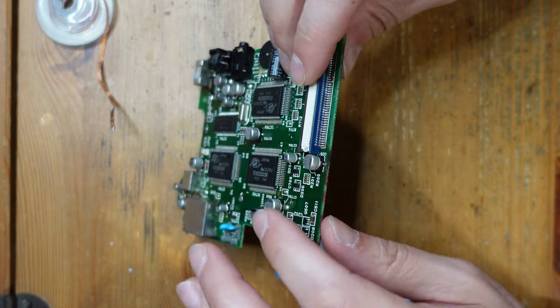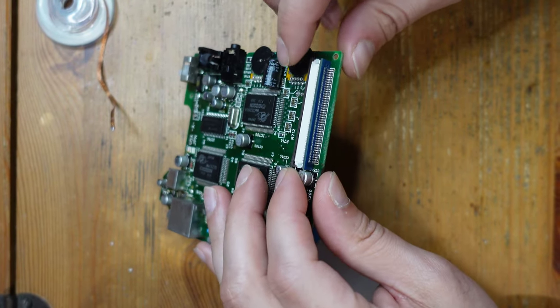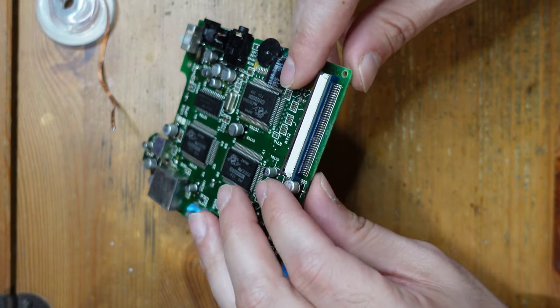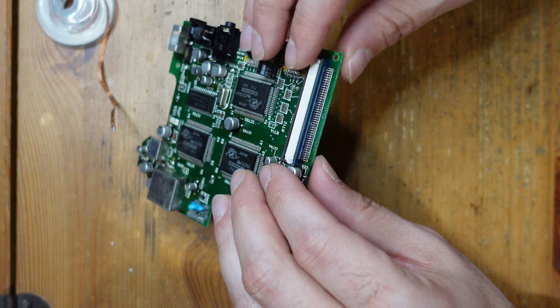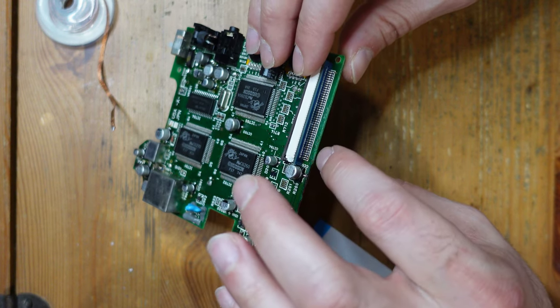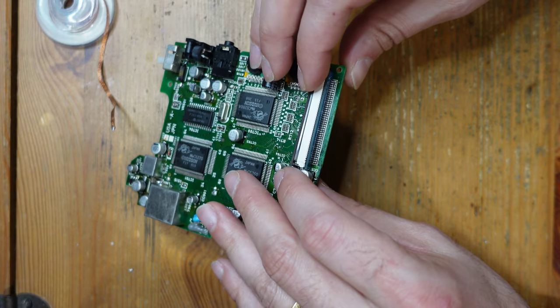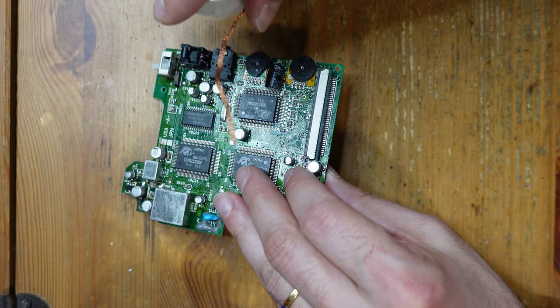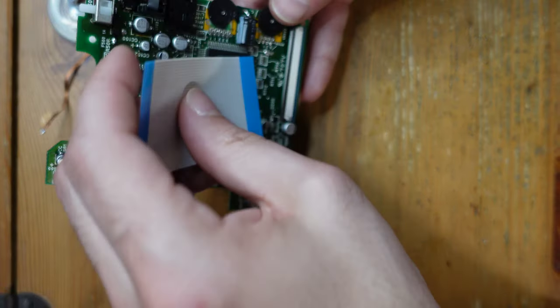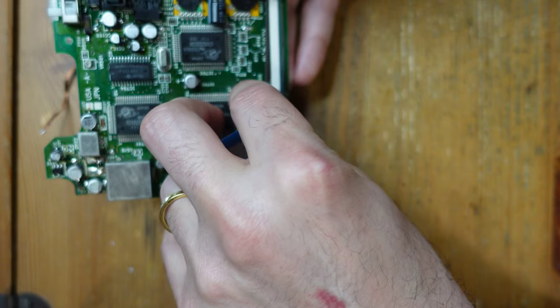The flex cable connector has been soldered into place — I'm sorry it was hard to film because it's all at a perpendicular angle. As you could probably tell in the video, all I was doing was using a generous amount of flux and pre-tinning both sides, then bringing them together. Occasionally there would be a bridge and I would just use a little bit of solder braid to clear that. Everything seems to be connected correctly.